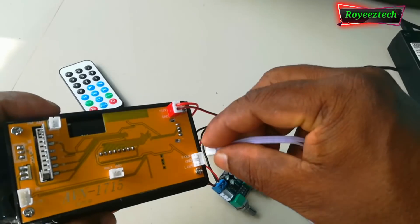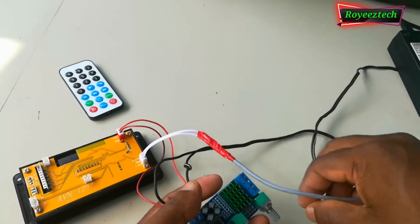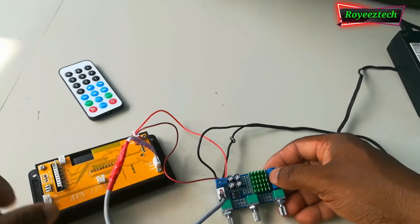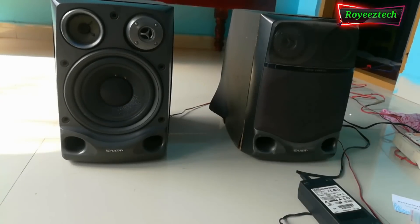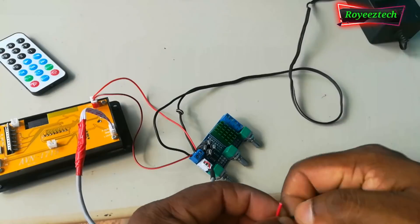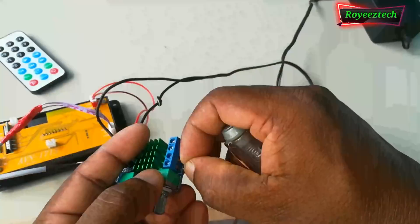This is the signal. This is the audio decoding board. This is the amplifier board. I am going to test the sound. The speaker connection does not require a second floor connection.